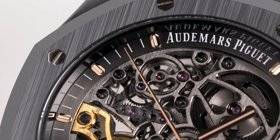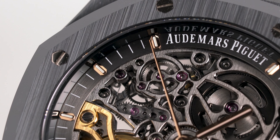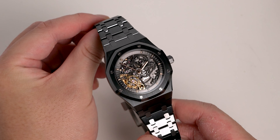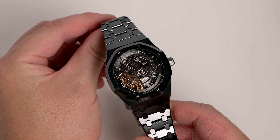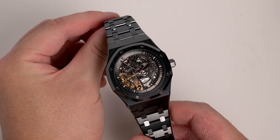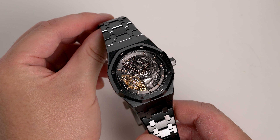Complementing gold hands and hour markers mean that legibility is not as bad as one may think. For my friend, this is the ultimate daily watch. It's not something you get bored of, and the fact that it comes in the scratch-resistant black ceramic is the icing on the cake.